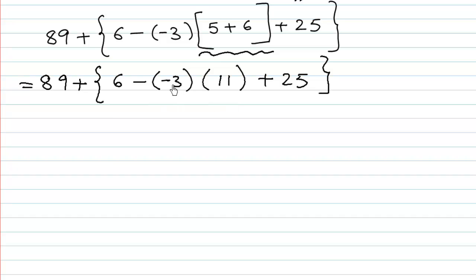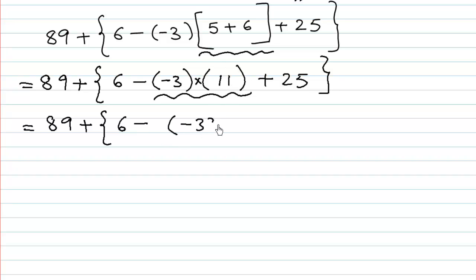Now we have negative 3 and then 11 with nothing written between them. By default, a multiplication sign is placed between two brackets. So we execute negative 3 multiplied by 11. 89 plus 6 minus — negative 3 times 11 is negative 33, because 3 elevens are 33 and minus times plus gives minus — and 25 as it is, close bracket.